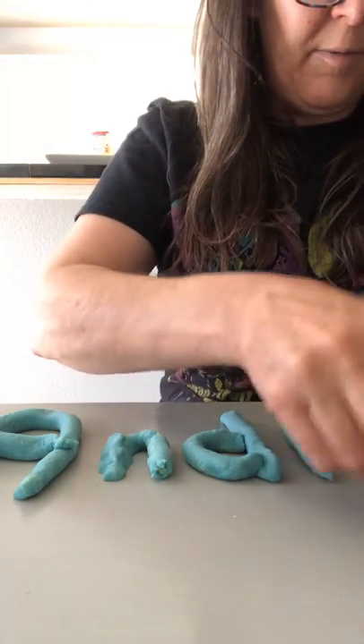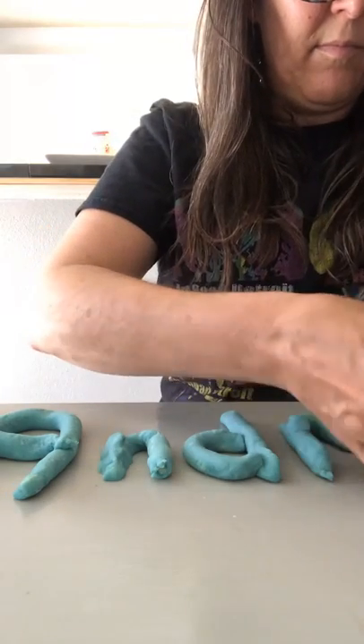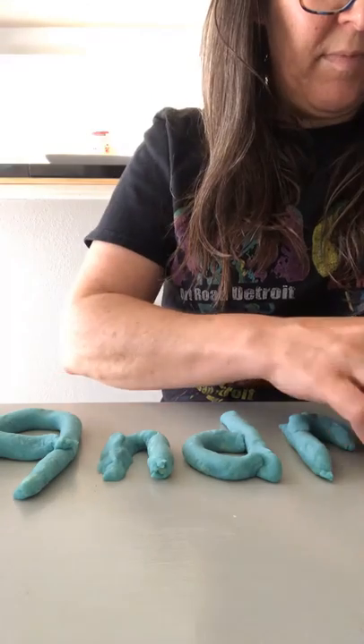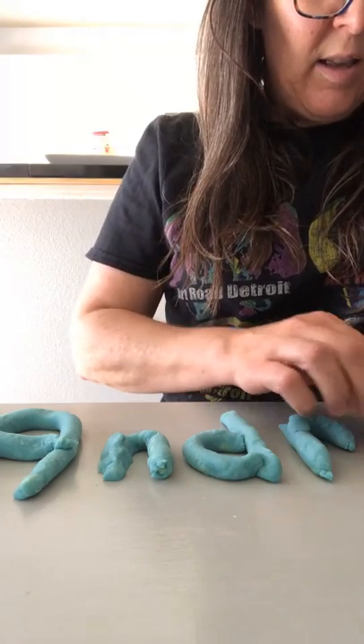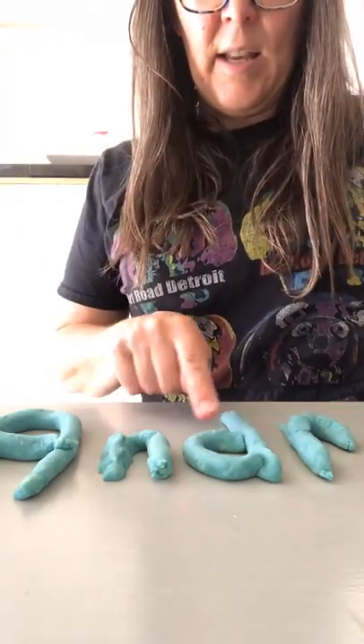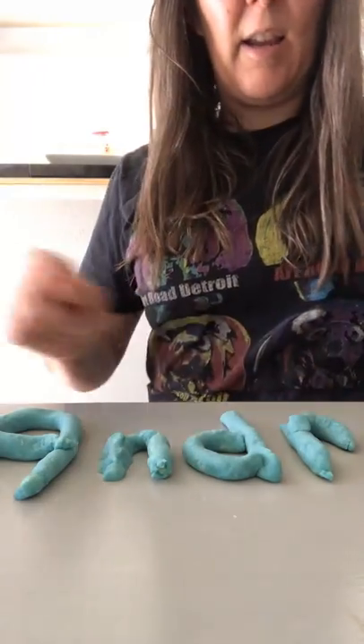That's a silly-looking snake. There's my name: A-N-D-R-A. Andra! Now I want you to take your Play-Doh and I want you to spell your name. Bye-bye!